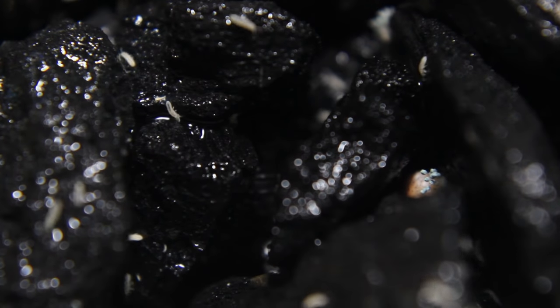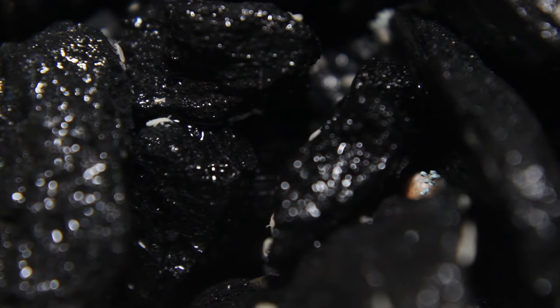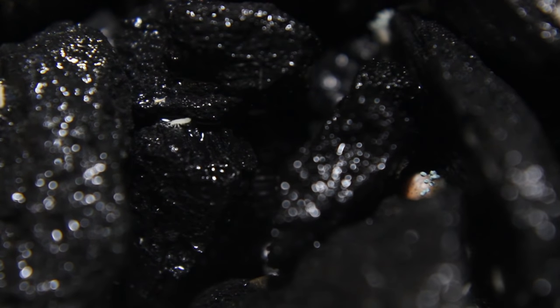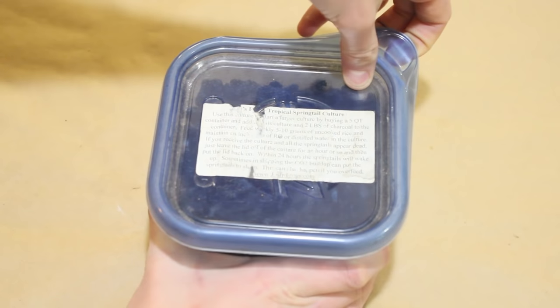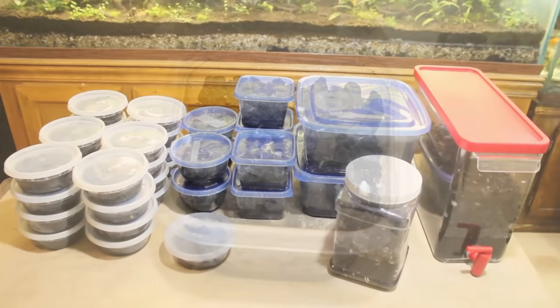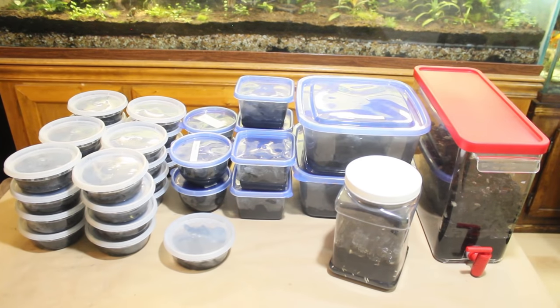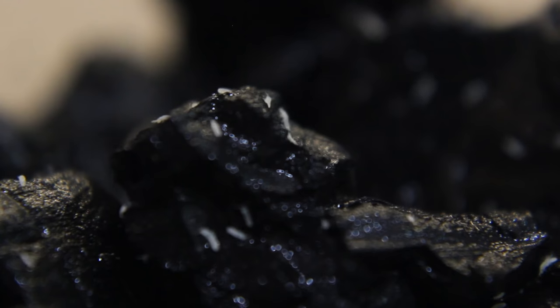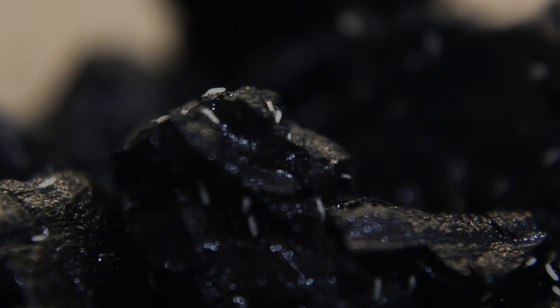Springtails are tiny critters that do more than just hop around. They are a crucial element to a bioactive terrarium or vivarium, which is one of the reasons that they are largely popular among hobbyists. Springtails are also extremely easy to culture, and the initial cost to start a few cultures is pretty low — you're looking at roughly a one-time investment of $40 for all of the necessary materials. These little springtails will pay for themselves 100 times over. If you're tired of mold or algae building up in your terrariums, or want to create a bioactive setup, then get yourself some springtails.